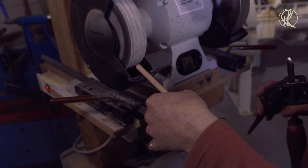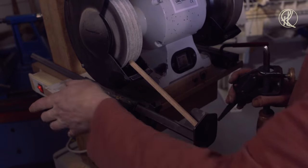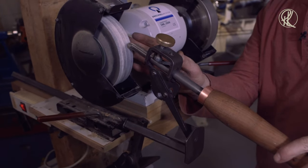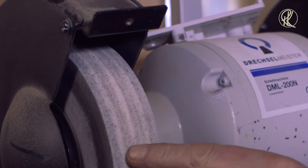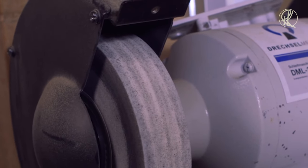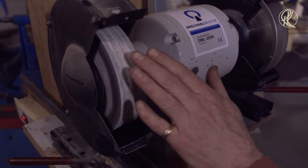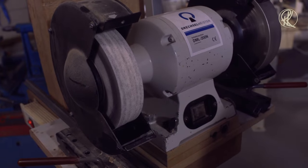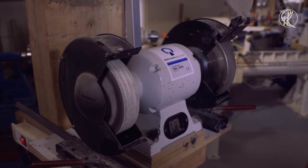That's why I have this jig — it's a very expensive jig — which I press against the wheel and clamp, so it has the right angle. Here you see another disadvantage of the aluminium oxide wheels: they develop grooves. It's not flat anymore. If you do your rough grinding there you can't keep it flat. That's the big advantage of a CBN wheel — it always has a flat surface.